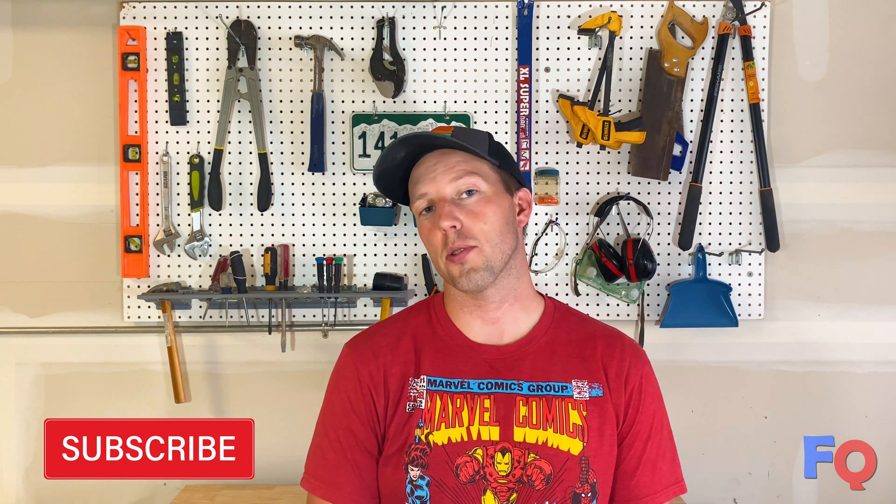Thanks for watching. If you haven't yet, please consider subscribing and click on the bell to receive notifications for when new videos come out. And comment below if you have any thoughts or questions. See you next time!